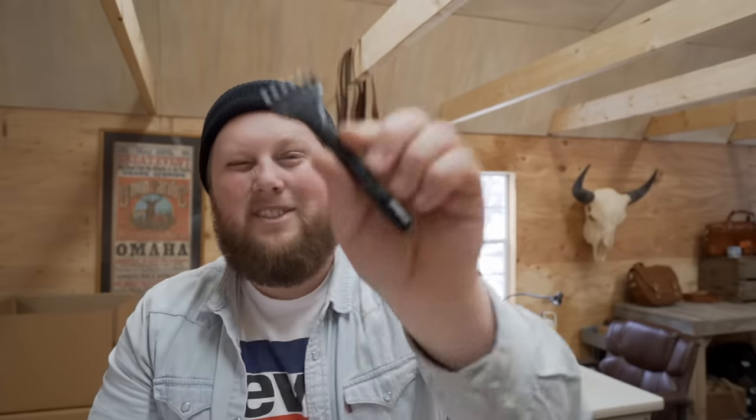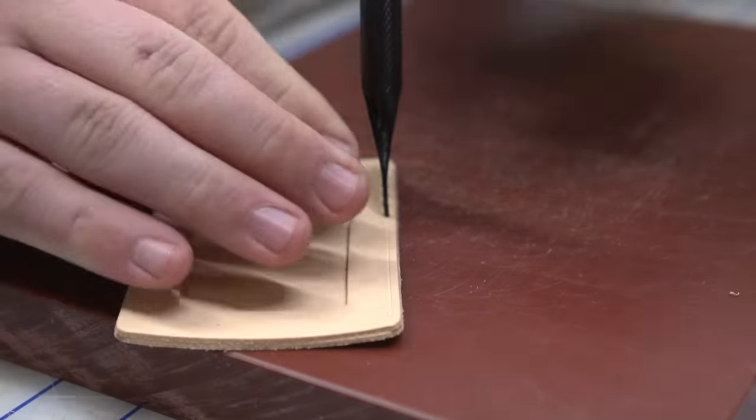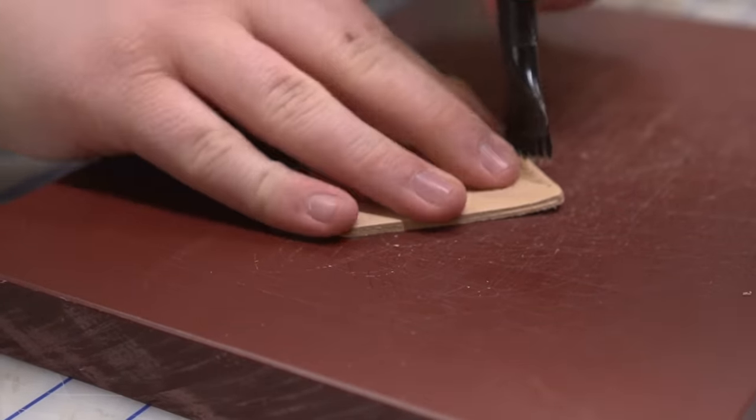Number seven goes by a few different names — chisel punches or pricking irons. They're designed to make the hand stitching process look a whole lot better and a lot easier. I'm including two but consider it as one tool. They're not just round hole punches — they're little diamond chisels that give a much more professional look than if you were to just punch a round hole. You want one with at least six or eight prongs for straighter stitches and faster progress, but you'll also need a little two-pronger for getting around tight corners. Use contact adhesive to assemble your leather parts first, then hold the chisel completely straight up and down and use your poly or rawhide mallet to punch through.